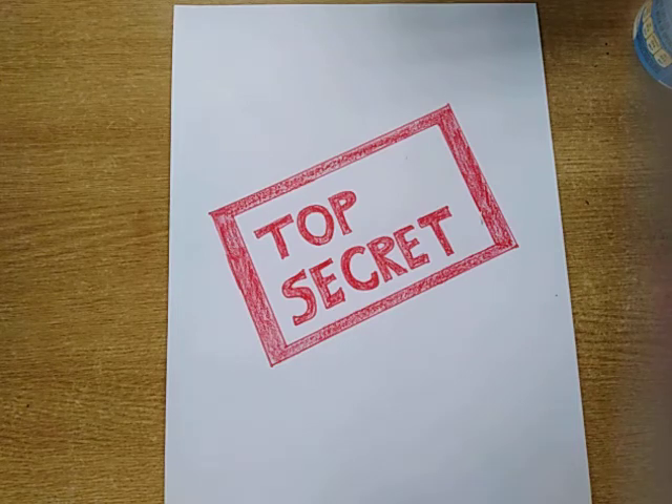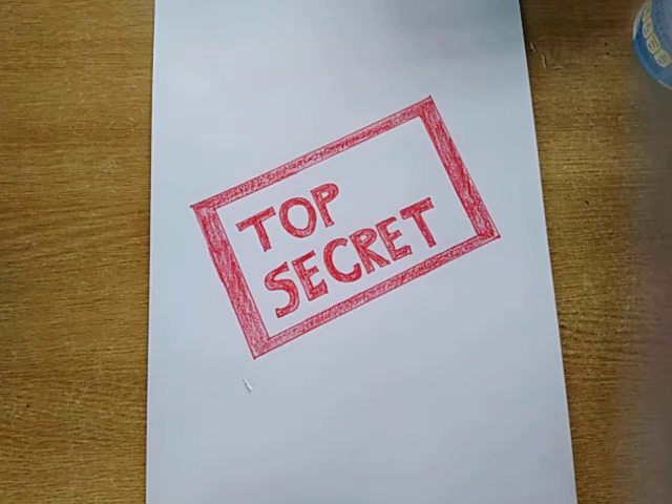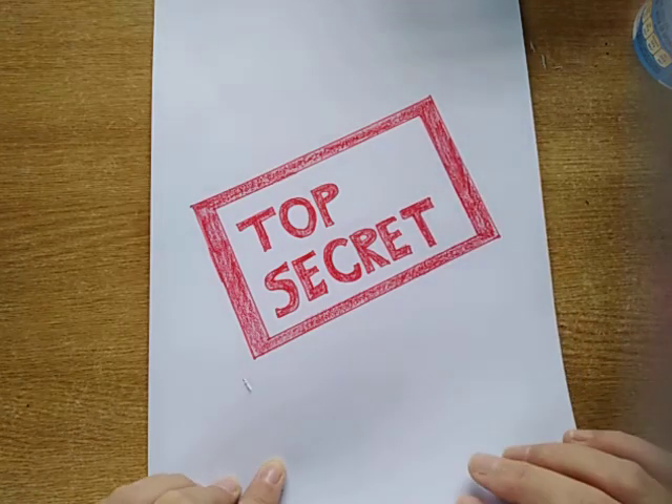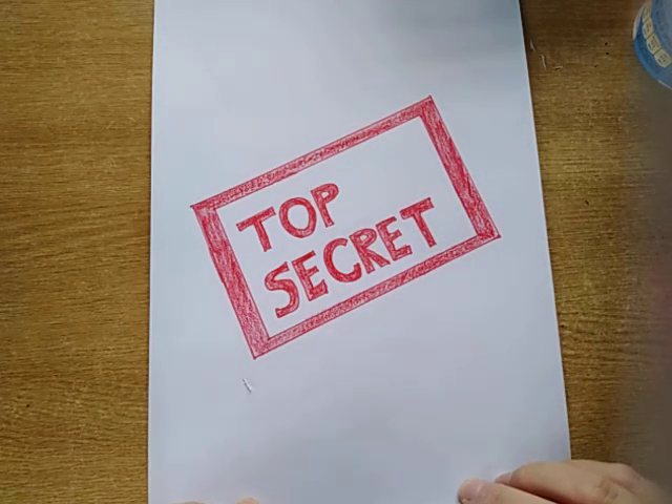Are you ready? Did the grown-ups leave? Okay, here we go! For our top secret project, we are going to work on something for Mother's Day — it's Mother's Day on Sunday. We are going to make something special for the special ladies in our lives. Maybe your mommy doesn't live with you and you want to make it for someone else — you can make something for your aunt, your granny, or maybe your big sister. Any special lady that helps to take care of you.